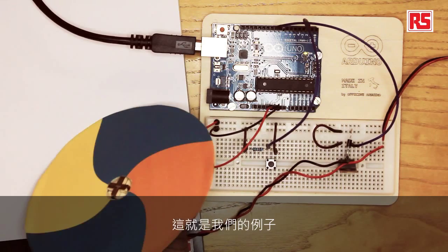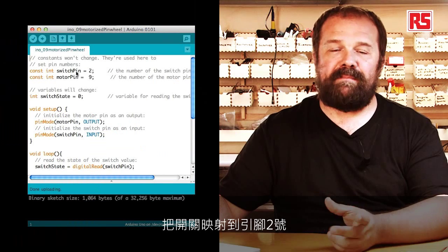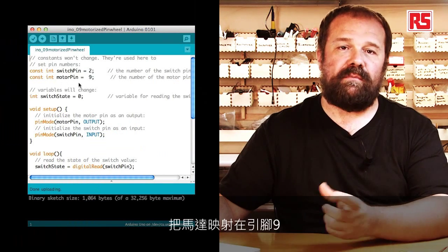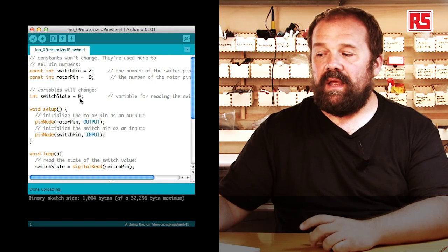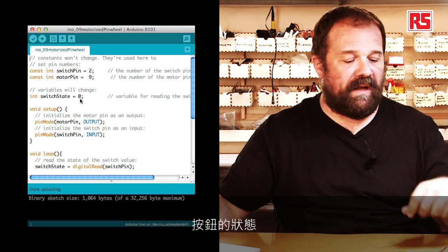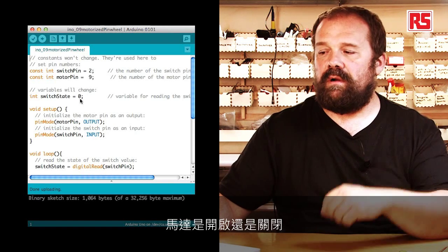Now let's have a look at the code. Starting from the beginning, we have a couple of constants: switch pin, which maps the switch to pin number 2, and motor pin, that maps the motor onto pin number 9. Then we have a variable called switch state equals 0, which will contain the state of the push button and will be used in an if statement to determine if the motor has to be on or off.